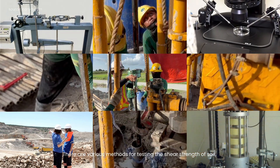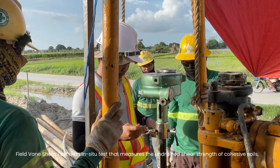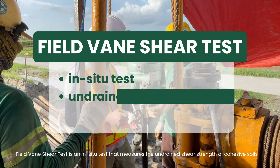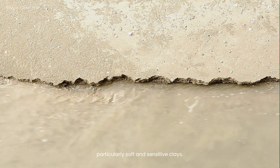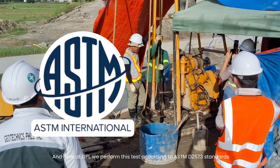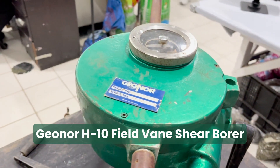There are various methods for testing the shear strength of soil, one of which is the field vane shear test. The field vane shear test is an in-situ test that measures the undrained shear strength of cohesive soils, particularly soft and sensitive clays. Here at GPI, we perform this test according to ASTM D2573 standards, using the GEO-NOR H10 field vane shear borer.